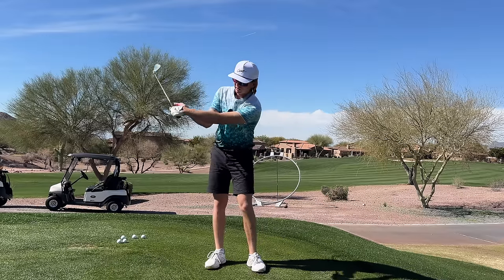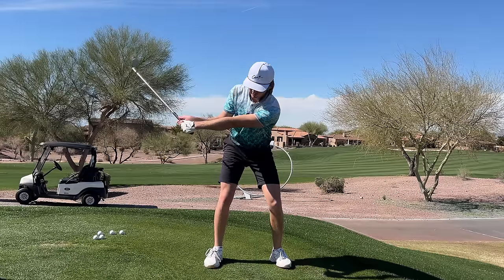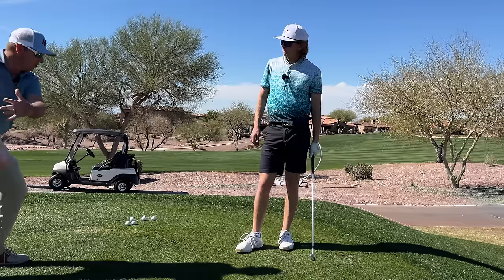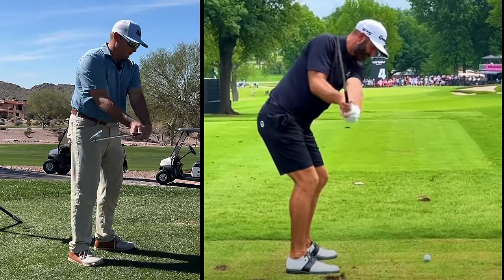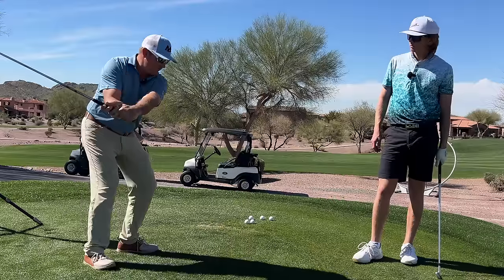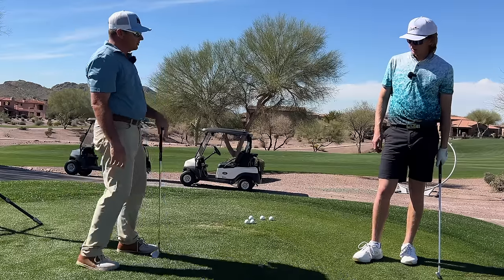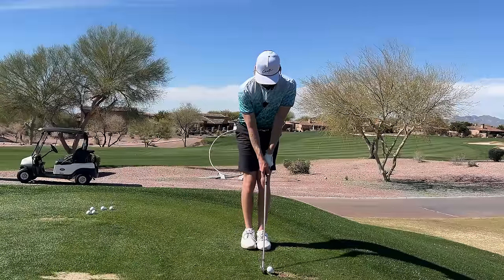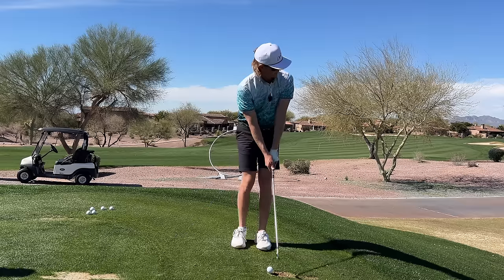So do I get to that wrist position right here in the transition? You can get there anytime, but I like to feel it in the transition — that little bit of extra loading in the trail wrist. Some people feel it earlier, like Dustin Johnson, who gets there really early. With your grip, you definitely need to feel that face getting stronger because you tend to have it not strong and then getting weaker in transition. Earlier is easier generally. I'd like you to feel it kind of in the transition.